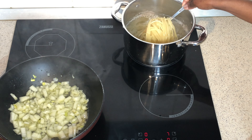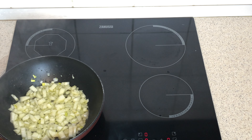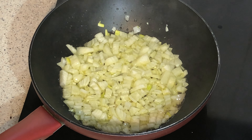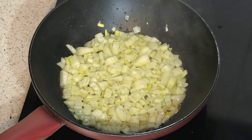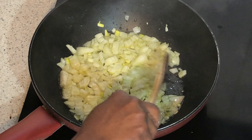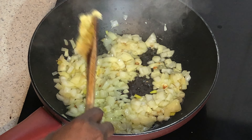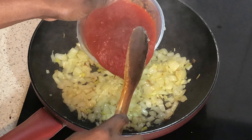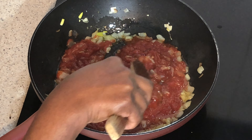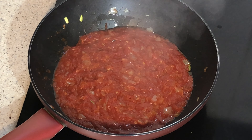So it's time to bring up our pasta. It's already been two minutes, so I add my garlic. Now I'm going to add the tomato paste and let it sit for two minutes.